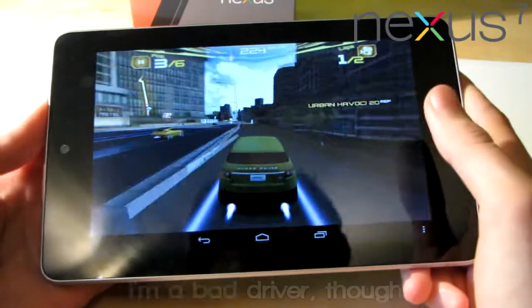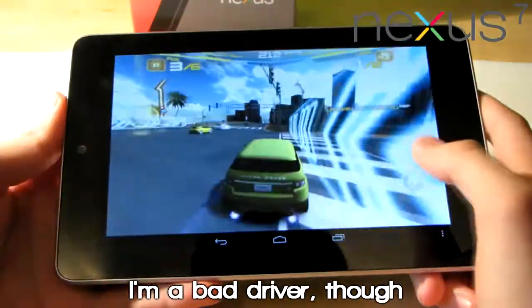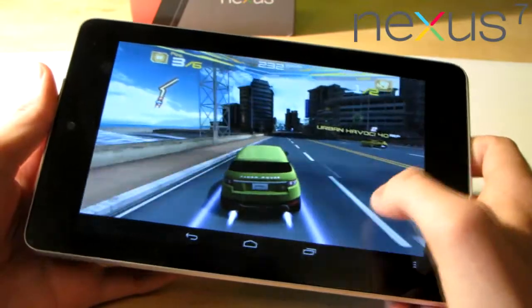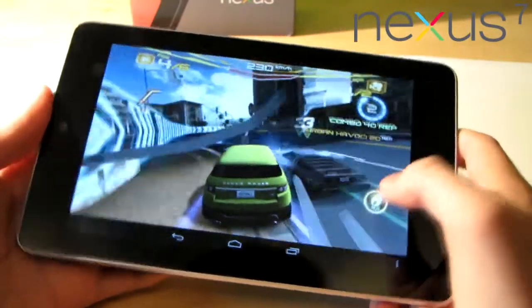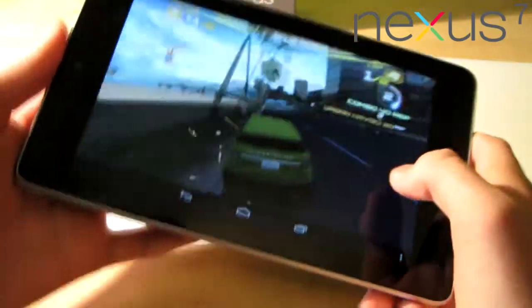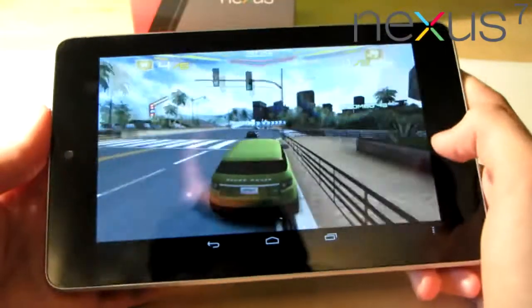Now let's check Asphalt 7. This is one of the great games and it works flawlessly on this device. There isn't a tiny bit of lag here.